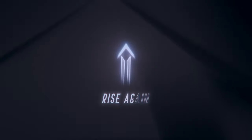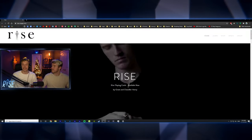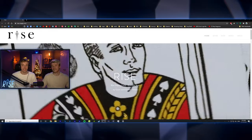Stay tuned for the end — we'll show you our whole streaming interface right here and how we operate it with all these cool graphics, so we can show you the gameplay and cool features like live chat on display.